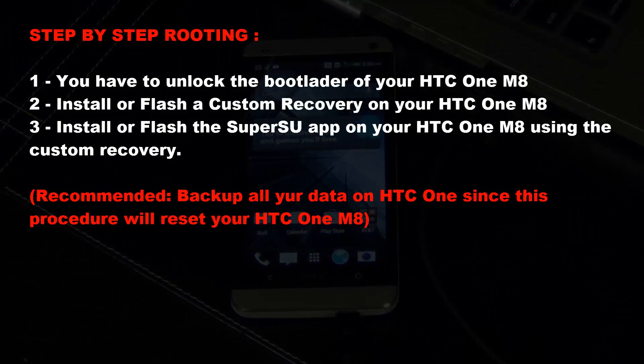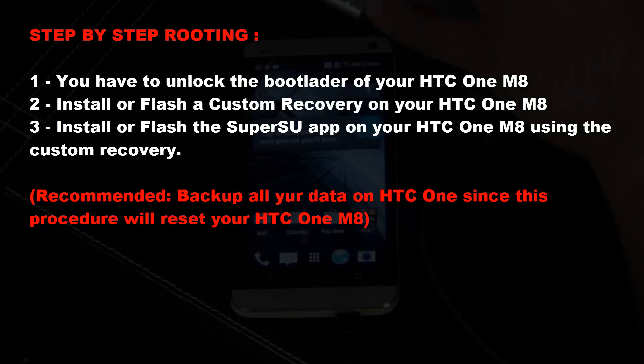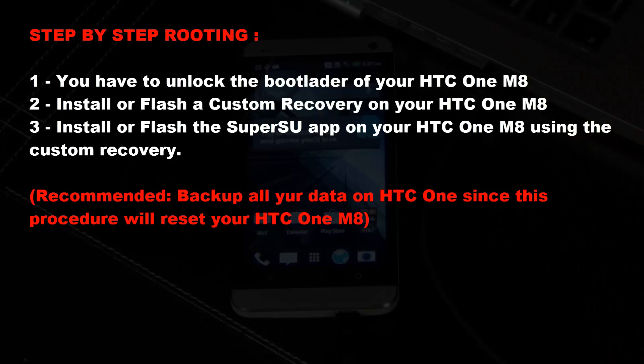Step number one, you have to unlock the boot loader of your HTC One. Step number two, you have to install or flash a custom recovery on your HTC One. And step three, you have to install or flash the SuperSU app on your HTC One using the custom recovery that you installed in step two. When I say flash, it just means install — install and flash is the exact same thing. This is just the terminology we use in the rooting world.